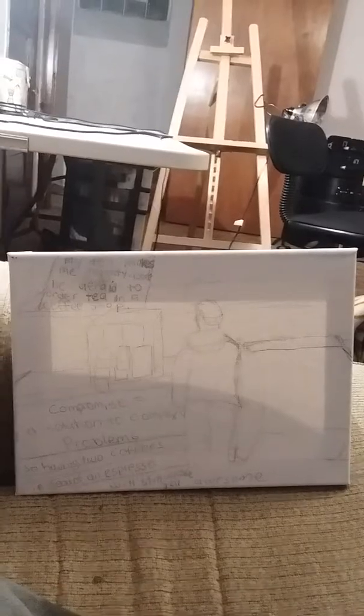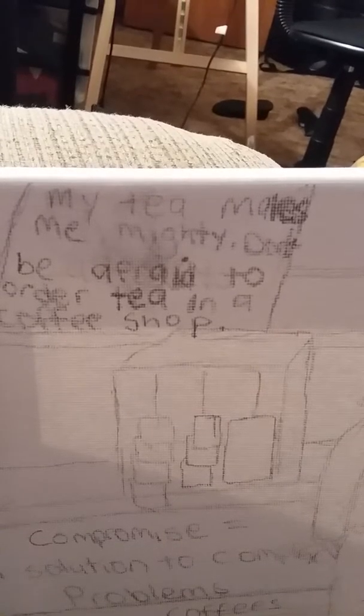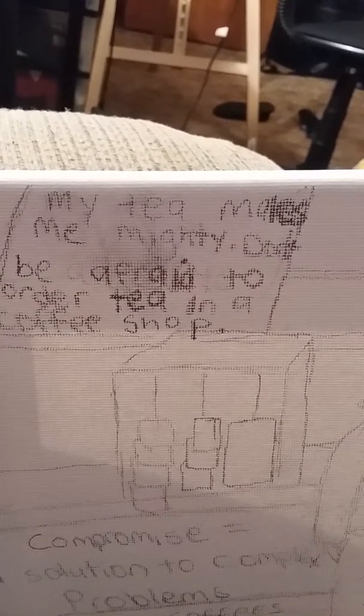It's all in the shot now, and you can see there's a lot of writing. Before I go into the writing part, I have never been a fan of writing in your art or writing on the walls of your house or anything like that — not to say that it's bad, I just, it's not been my thing. But I put some writing in here because of the signs in the original picture. So I was going to put my own sayings in those signs, but I decided to change it around a little bit. So this one says — and I'm going to fix it so it looks nice — 'My tea makes me mighty. Don't be afraid to order tea in a coffee shop.'